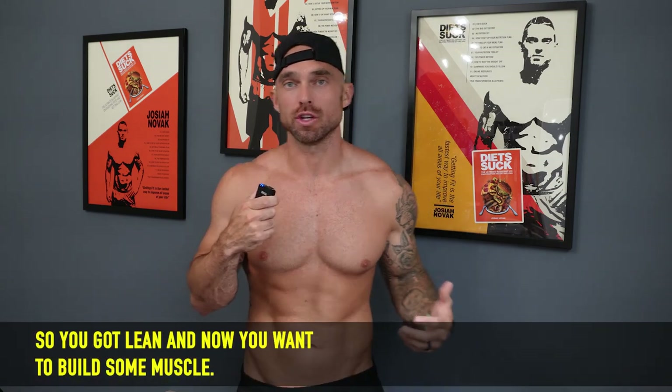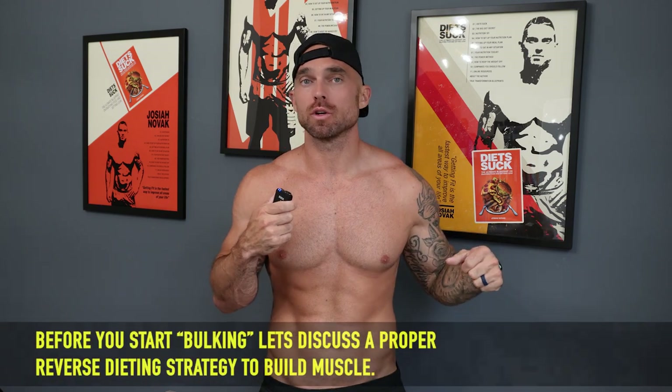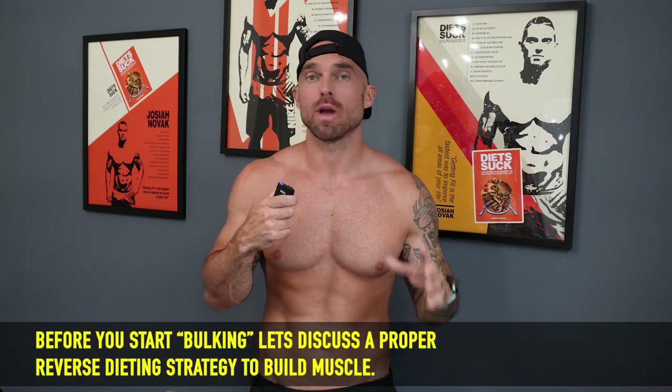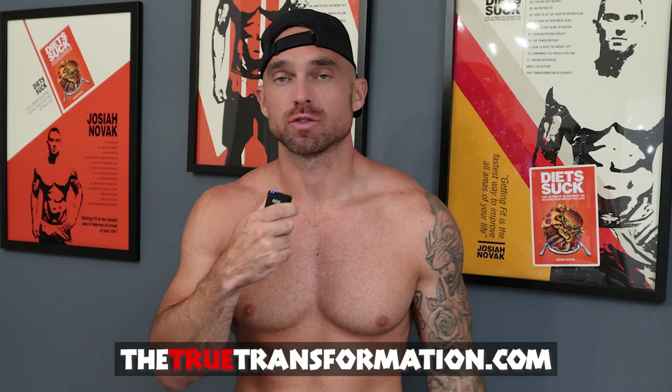You've leaned down, you look good, you feel good, but now you want to start adding some muscle. Before you start jumping into a full-blown bulking strategy, let's walk through a reverse dieting process to start adding muscle the right way. My name is Josiah Novak. I own a company called True Transformation, and today we're going to talk about reverse dieting for building muscle — five key things you should be doing inside of your reverse dieting strategy.